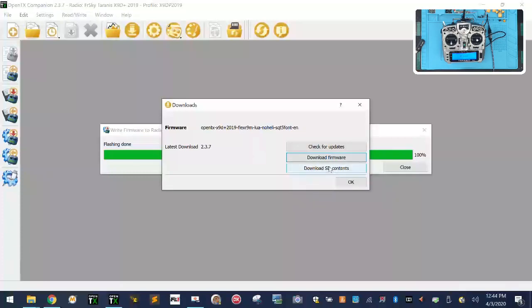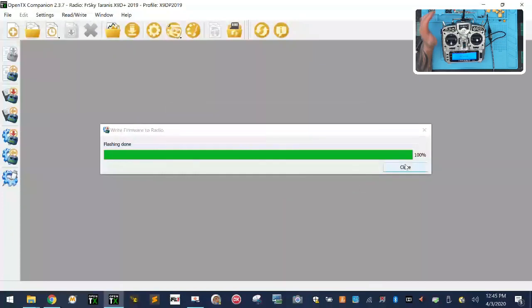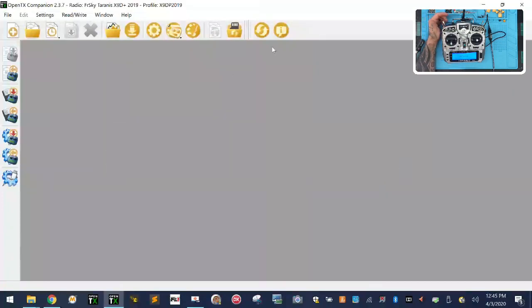We've already downloaded the SD card contents. There's a chance you might see a version error on the SD card when the radio turns on — don't worry about it. The 2.3.7 firmware says to use the 2.3.6 SD card content files, and there may be a fix coming. We don't need to click Download SD Contents again, so click OK.